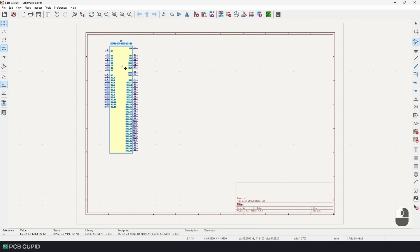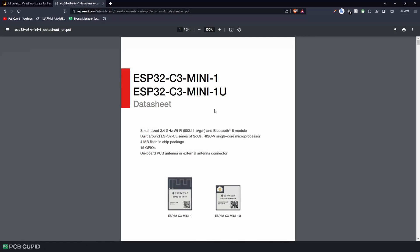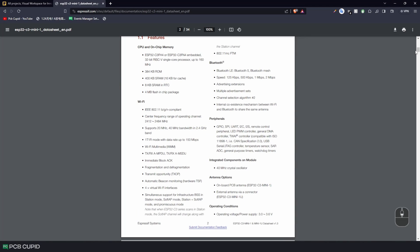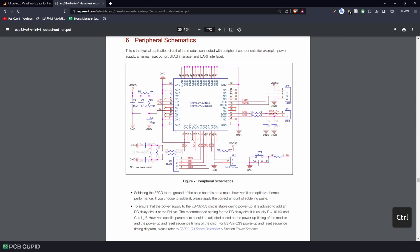Once I have imported the library and placed a symbol, we need to find a minimal circuit that can make the MCU work. The best place to check for this is the datasheet for the ESP32-C3 Mini. If you scroll through the datasheet, we can find the peripheral schematic which explains the usage of the ESP32-C3 in a circuit along with some of its features. But for our minimal setup, we won't be needing the external crystal oscillator, JTAG, and USB.